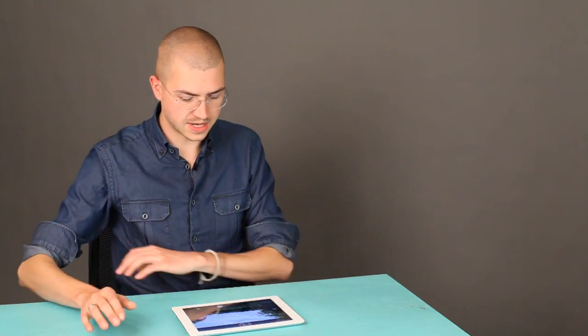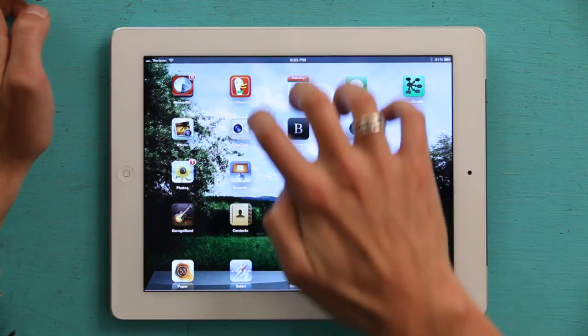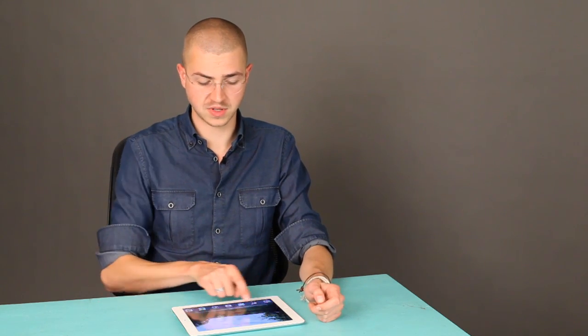So, let's pretend that you've got an AirPlay Express plugged into a basic set of computer speakers. If you press your home button and slide to unlock, take four fingers and swipe up. This assumes you've got multitasking gestures enabled. If you don't, press your home button twice and that'll enable the same multitasking tray.